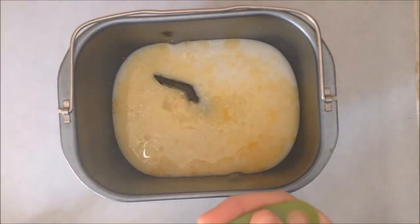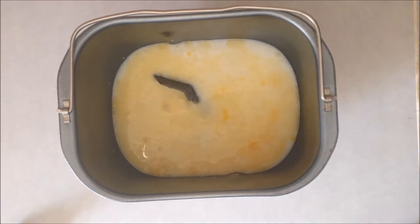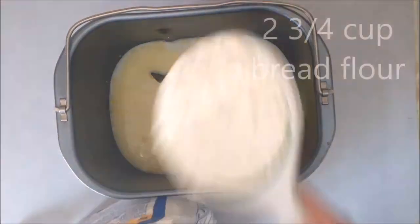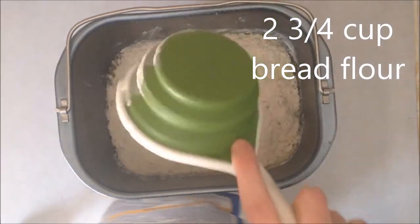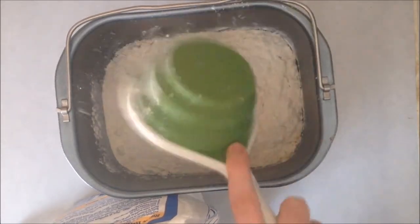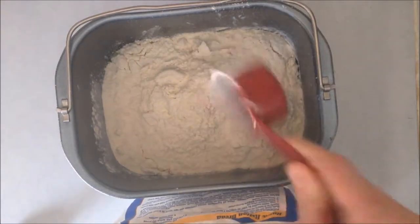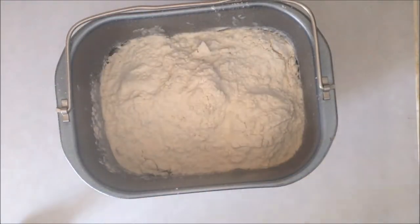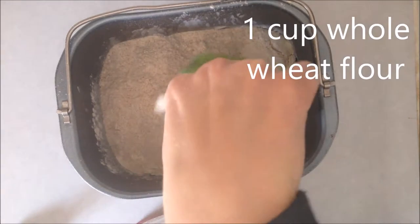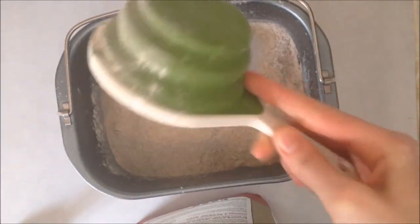Next I'm going to add three quarters of a teaspoon of salt, and then I'm going to add two and three quarter cups of bread flour.